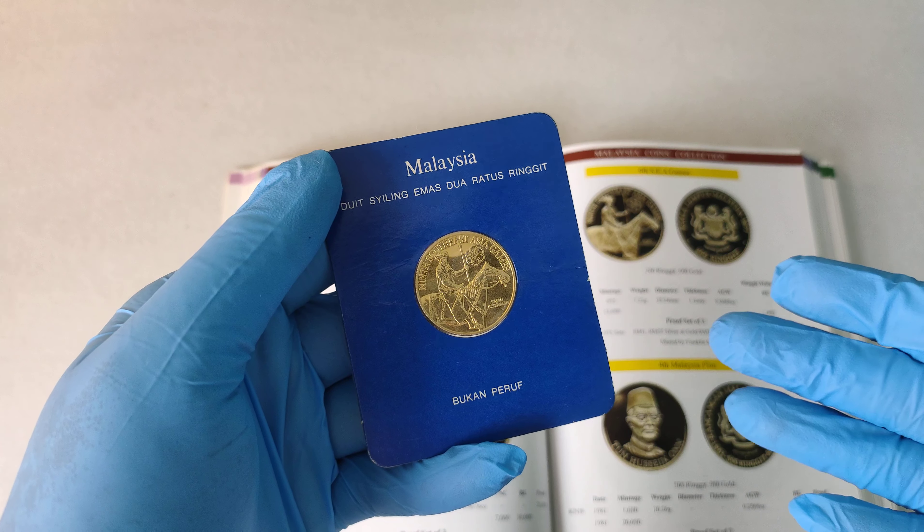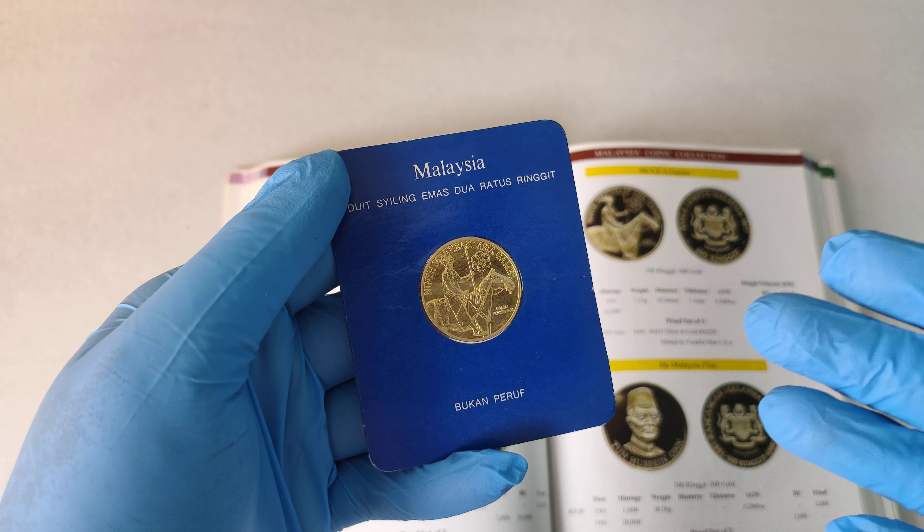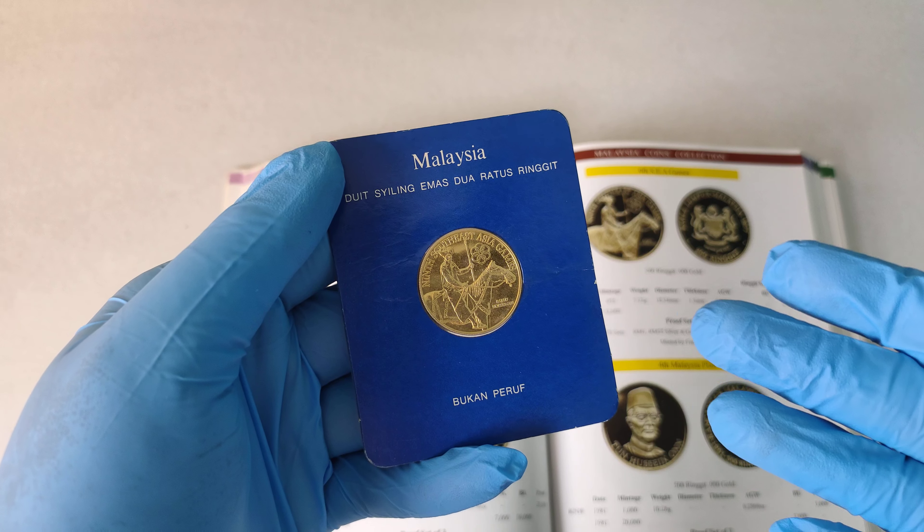Good day everyone, I'm Huyu. In this video, I'll be showing you this Malaysia 1977 9C Game 200 Ringgit Gold Coin.